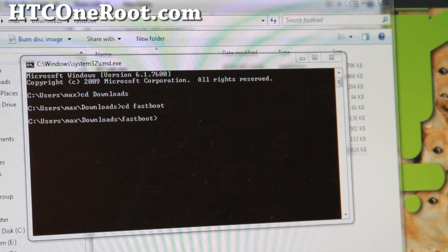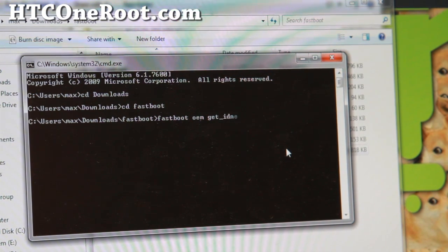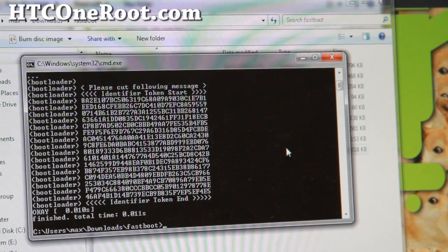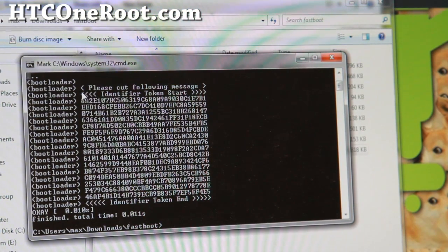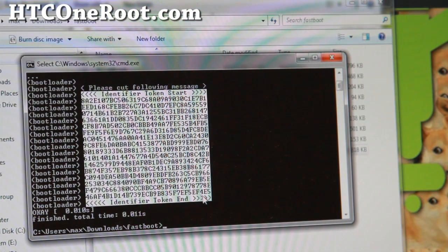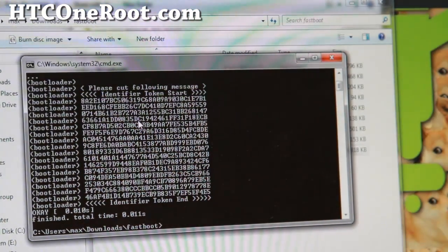Next, type: fastboot oem get-identifier-token and hit enter. This will give you the token. You'll have to go to htcdev.com and they'll send you an unlock code file. Go ahead and copy the token — do right-click mark on Windows, then select from the up arrow to the down arrow, right-click to copy it to your clipboard. Make sure you don't copy any white spaces or it's going to mess you up.